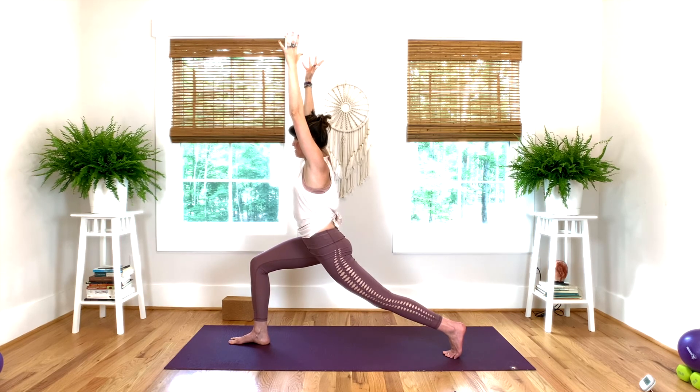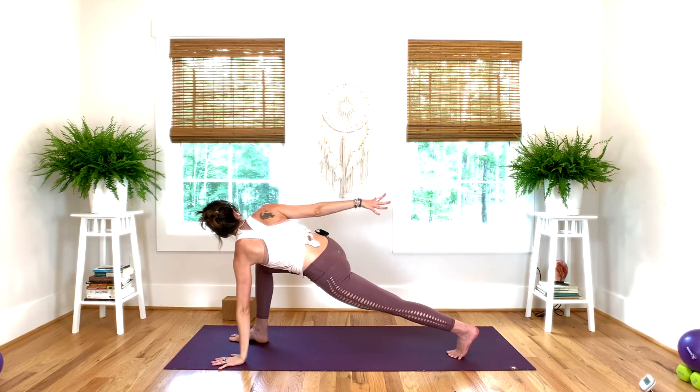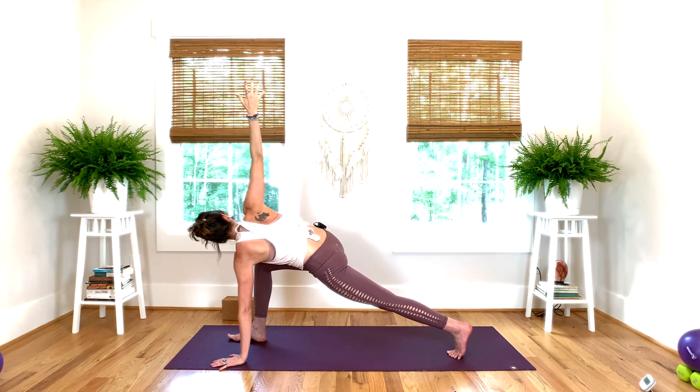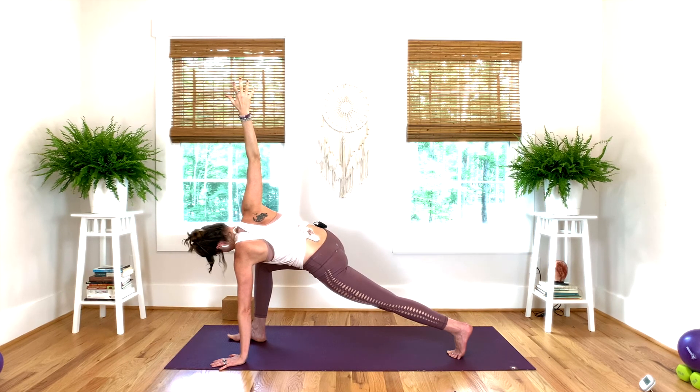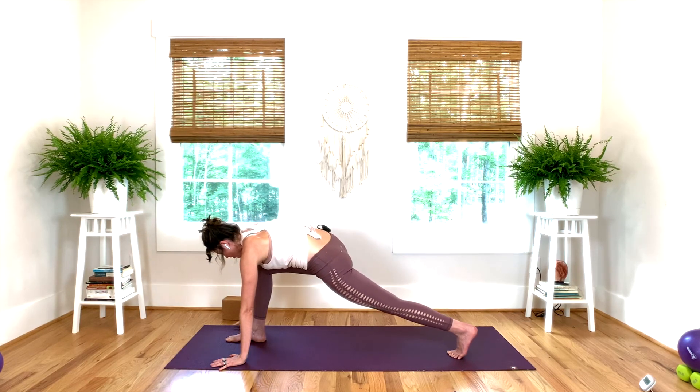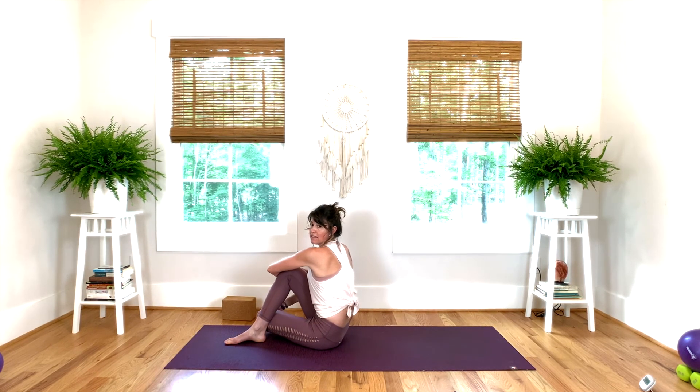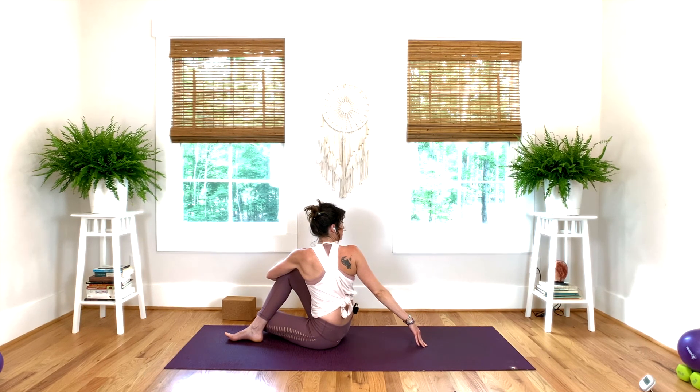Now exhale, twisting lunge. Left hand on the side of your right foot, right arm opens up. You can relax your neck here — make sure you're not pressing into the joint of your left elbow, keep a slight bend there. Press the right heel down, keep the right glute working. On the next exhale, right hand on the outside of your right foot. Left knee creeps outside of the right ankle. Wiggle your buttocks down for the twist. Left arm wraps around the right thigh. Right hand can go behind your back. If you have any neck sensitivity, don't worry about looking back — you can keep your chin with your chest but use your spine to roll. Keep the neck straight and in alignment with your upper back.